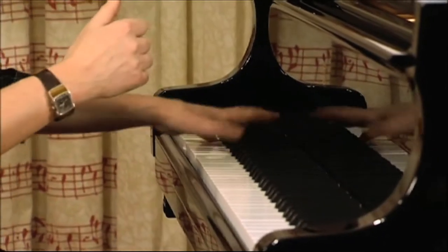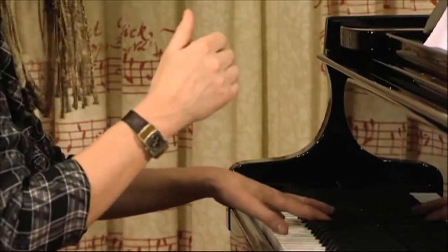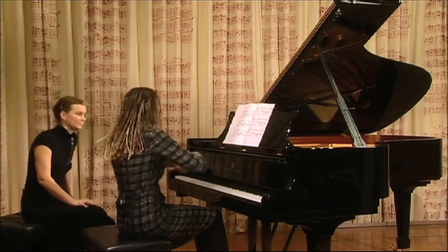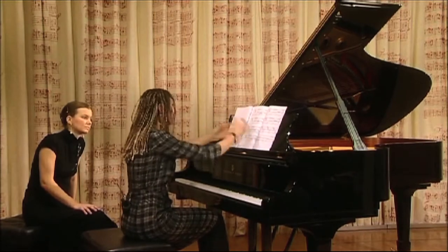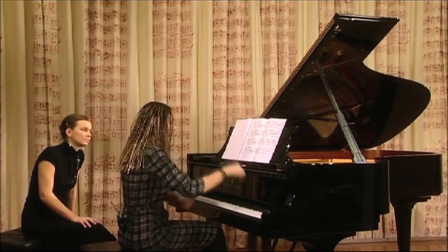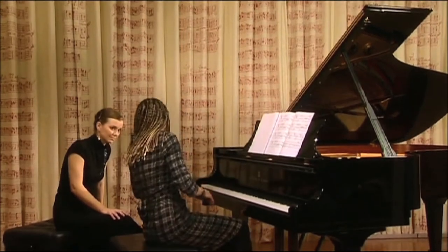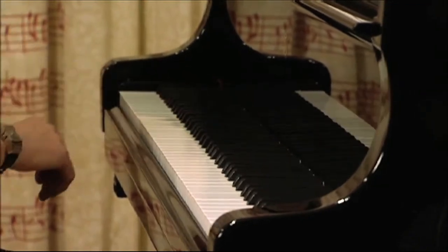These octaves don't start getting violent until really the bottom of this page — then you start giving something, and then you'll be able to have enough still to keep on giving until you get to the very loud. And I think it's very hard to always land on that — it's very difficult.